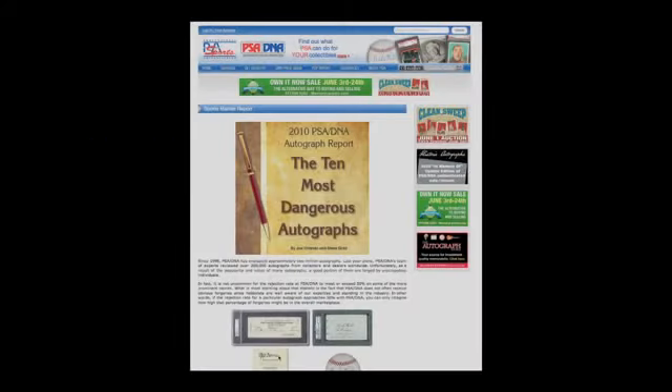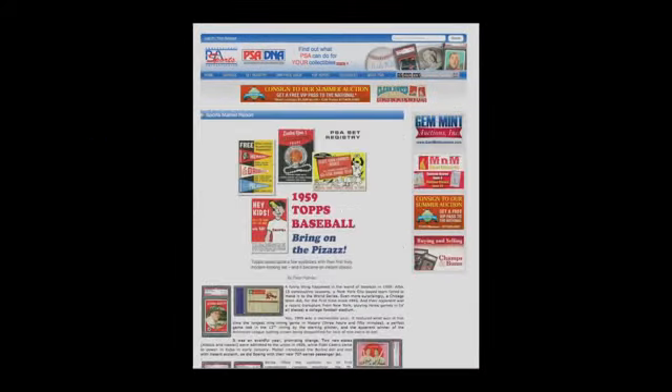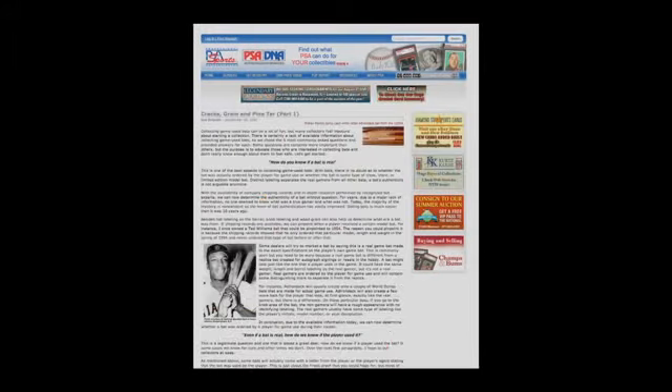For more information about collecting game used bats and other sports memorabilia, visit us at PSACard.com. There are hundreds of articles and guides in our library for collectors of everything from baseball cards to autographs to game used bats. See you next time and thank you from all of us at PSA, the foundation of all great collections.